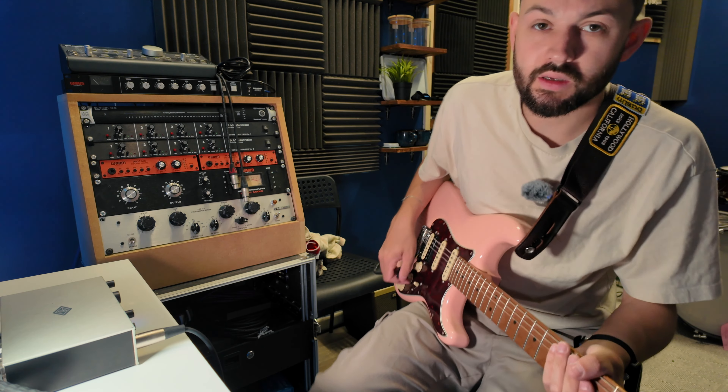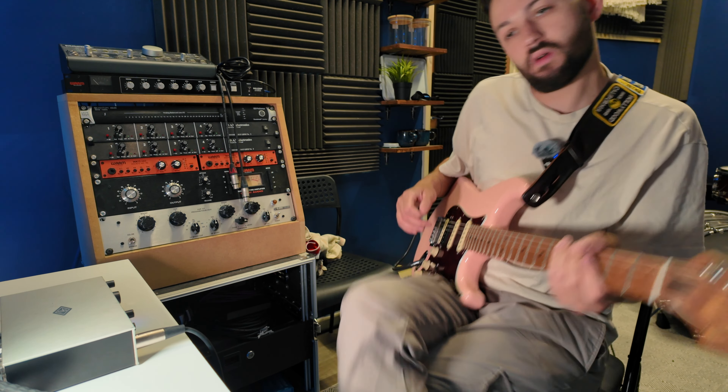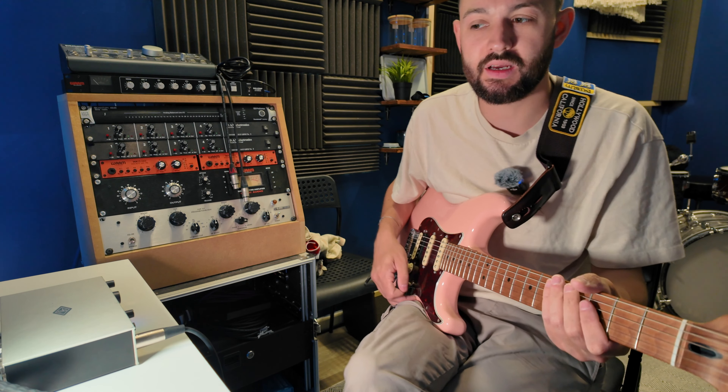This pedal has been out since 1977 and on their website it says it's the only overdrive you'll ever need. It's very versatile, it's cheap, and you can just buy a replacement if you need one.